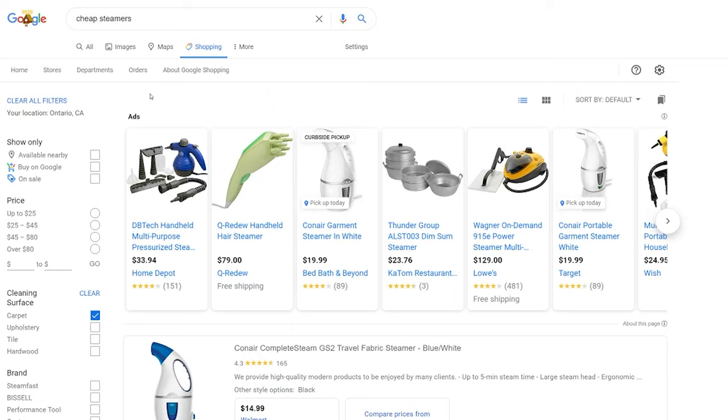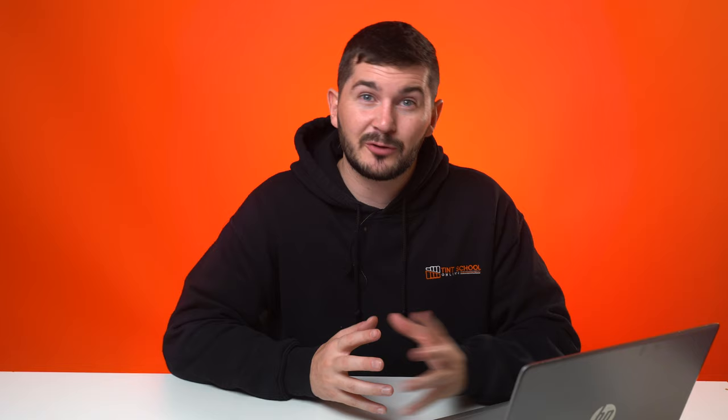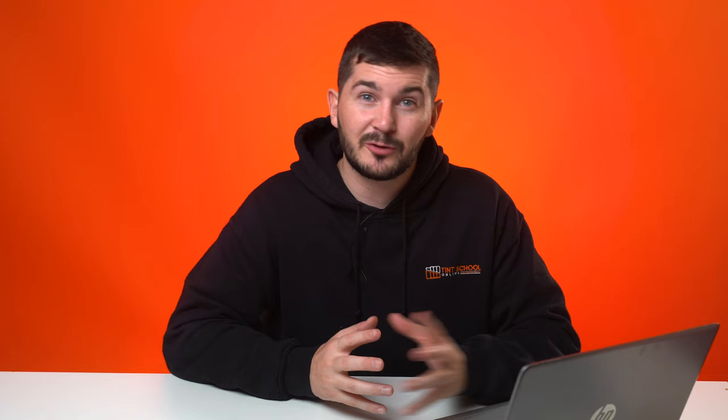What I see many window tinters do is just go out and buy whatever blows out steam, but they may not have used a better steamer so they don't really know the difference. In this video we're going to break it all down. Removing window film is part of the job, and if you have at least three months experience you've probably dealt with a removal job that takes far more time than expected, dragging out and taking up other job spaces. Investing in a good steamer can save you countless hours.